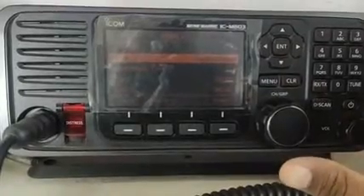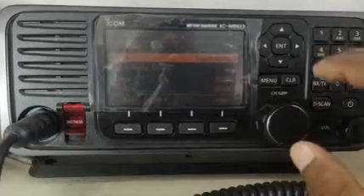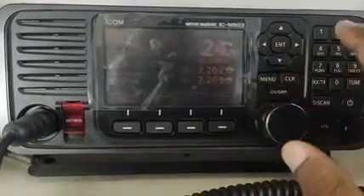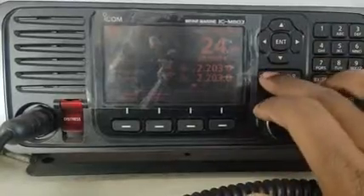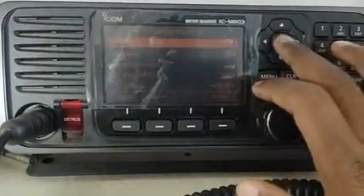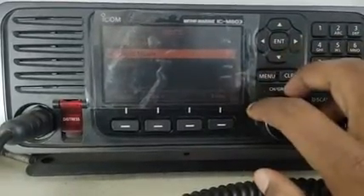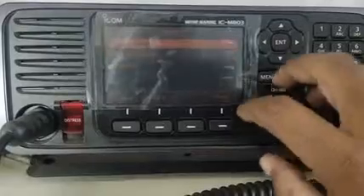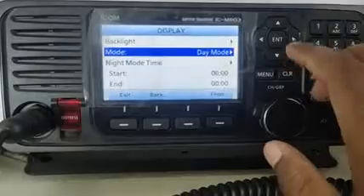It is comfortable in the night time. So again, if we have to go back to change to day mode, press the menu button, go to configuration, press display, enter mode, and scroll to day mode and press enter.